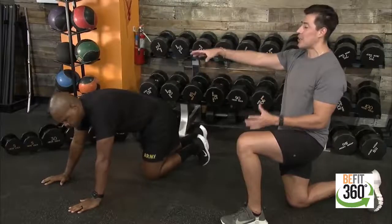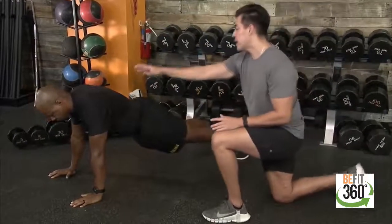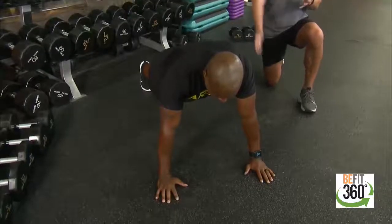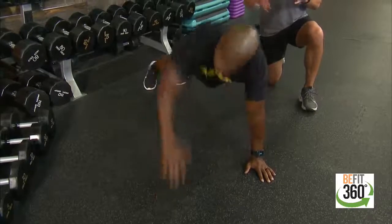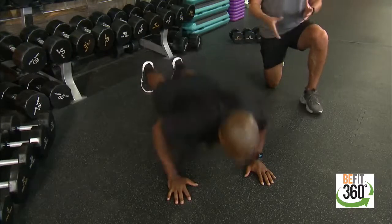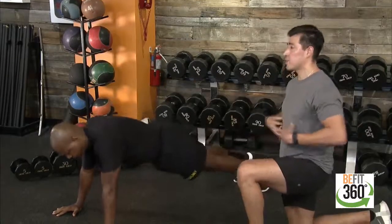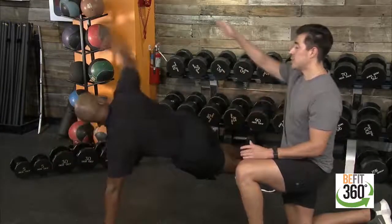Movement three: the T-push-up with added rotation. In your high plank position, hands stack directly underneath your shoulders, nice flat back, hips squared to the floor. We go into the push-up, come right back up, and then the left or right hand comes up into that T rotation — your gaze follows your fingertips — then reset back down. Three points of contact on the floor will force you to stabilize and engage your core through that added T rotation.